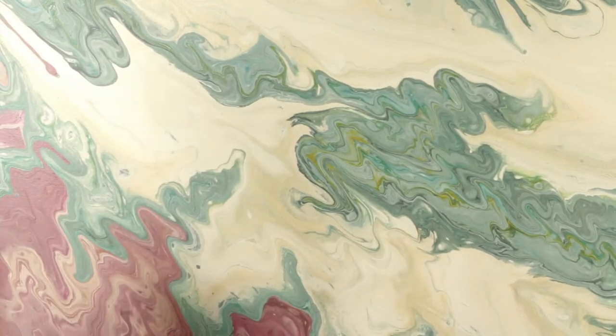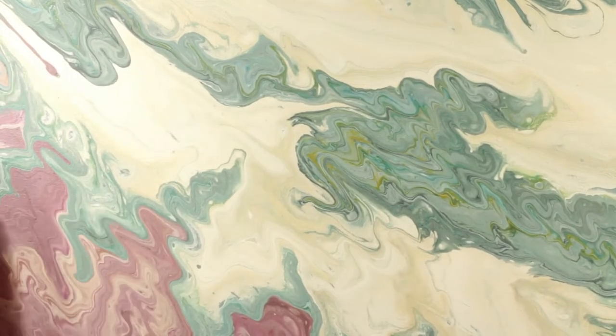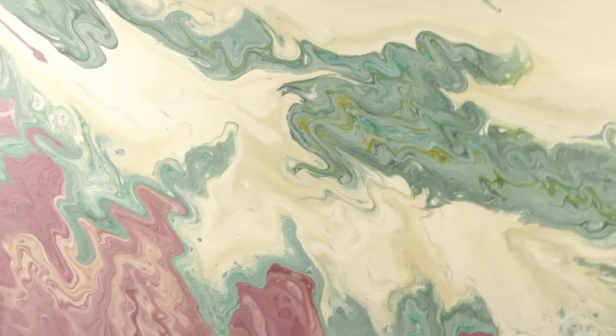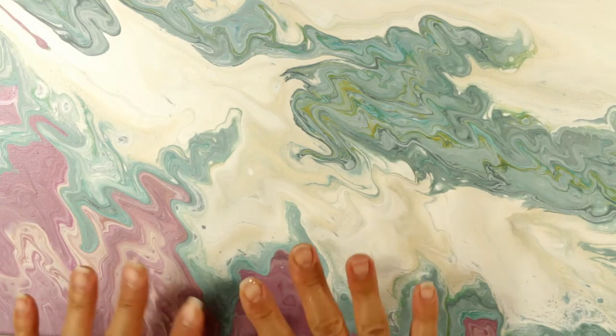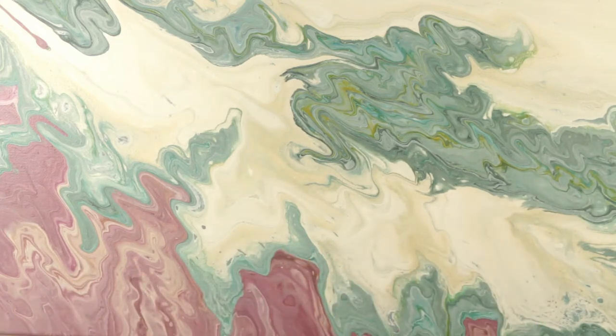I have let this cure for over two weeks. Some people say that you only need it to cure for three to four days, other people say a week, some people say two weeks — especially because I have really large paintings that I knew would probably take longer to cure. I went ahead and waited for the full two weeks, and then because my back went out and some other things going on in my life, this has actually been two weeks and three days.